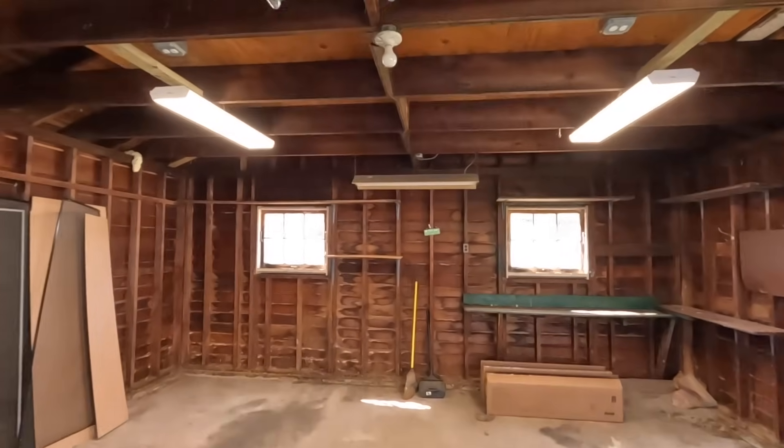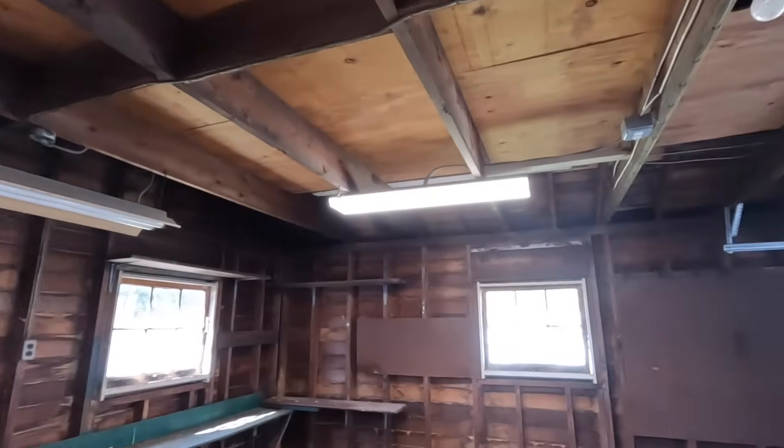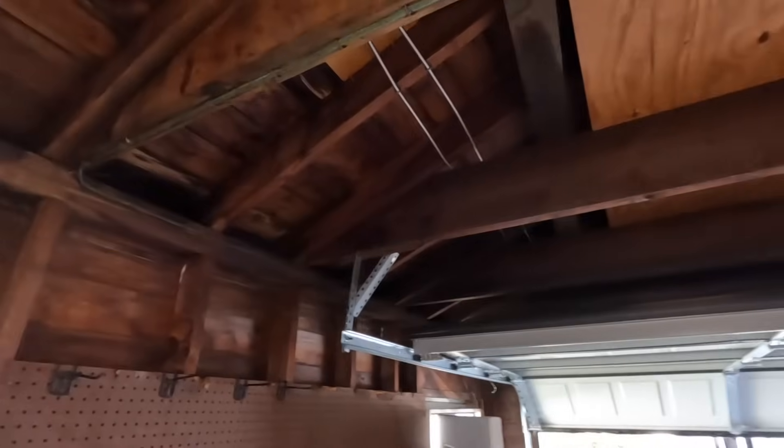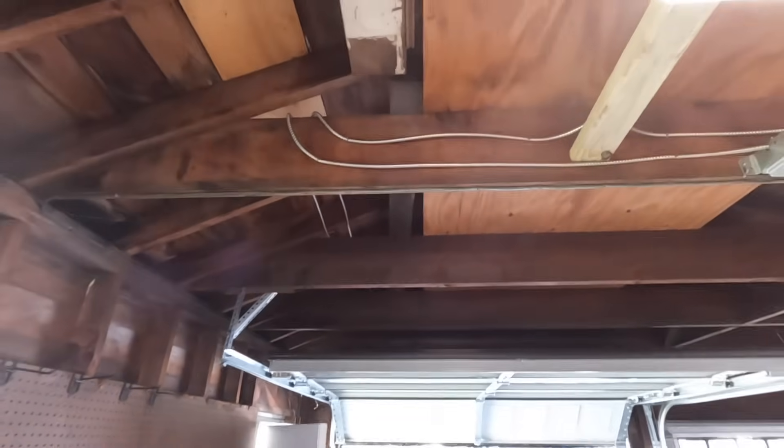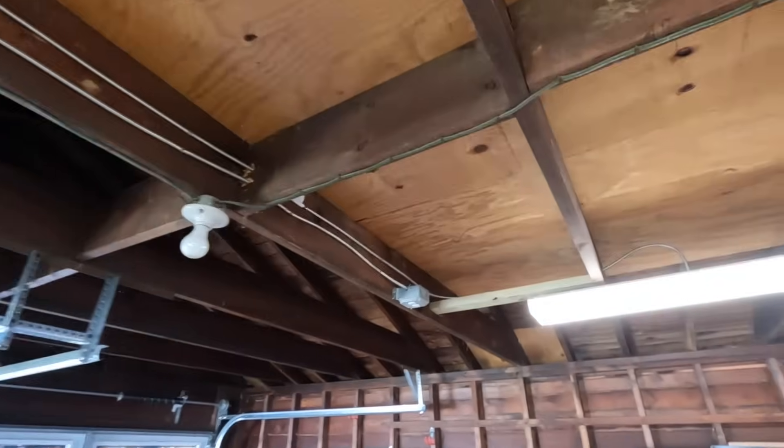The lights are controlled by the motion sensor, and the receptacles are on all the time. Whether you're coming in to park your car or just walk into the garage, the lights will turn on. And the garage door opener receptacles are alive 100% of the time.